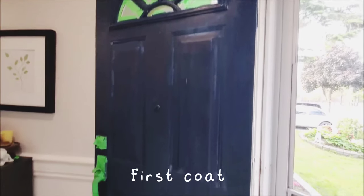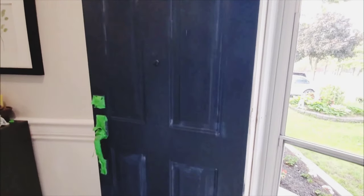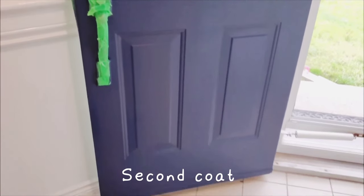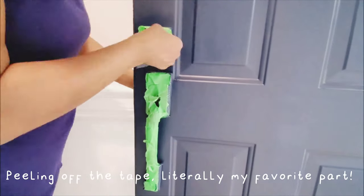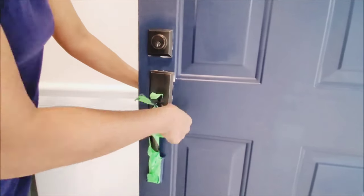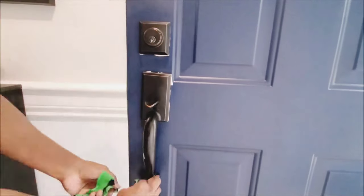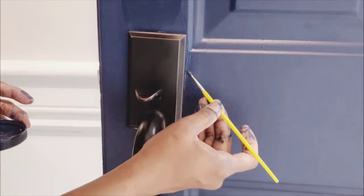Here's how it looked after the first coat — I definitely needed a second coat. But it looked so much better after the second coat and it was such a beautiful color. And now my all-time favorite part, which is removing all of that tape and revealing all of that beautiful paint. There were some spots that I did miss and I just went over those spots with a little bit of the extra paint that I had.